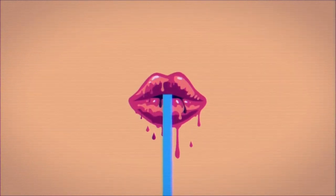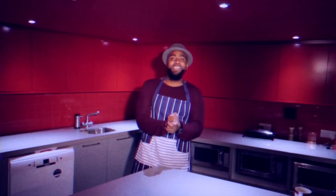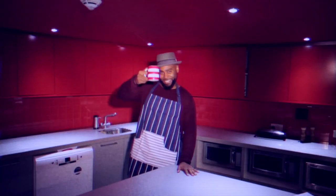Hot Kitchen. Hello and welcome to Hot Kitchen with me, Jody Abacus. On today's show I'll be teaching you how to funk up your food and spice up your dishes. So stay tuned if your cooking is in need of some serious soul.